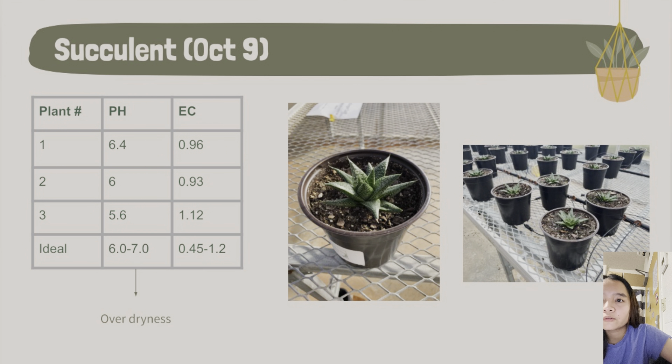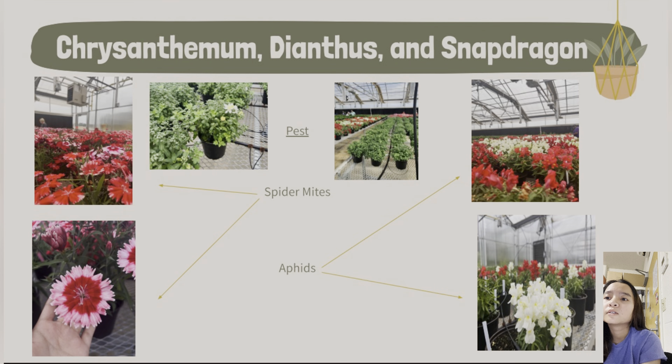Next we have the Gasteria flow succulent, where we encountered a different set of challenges. Despite the pH and EC readings falling in the correct ranges, we observed signs of dehydration manifesting as wrinkled leaves, and we noticed non-pathogenic fungi that had developed on the surface of the soil. We adjusted by hand watering and spot watering the plants to keep them hydrated. We carefully monitored the outcomes, and they improved over time.